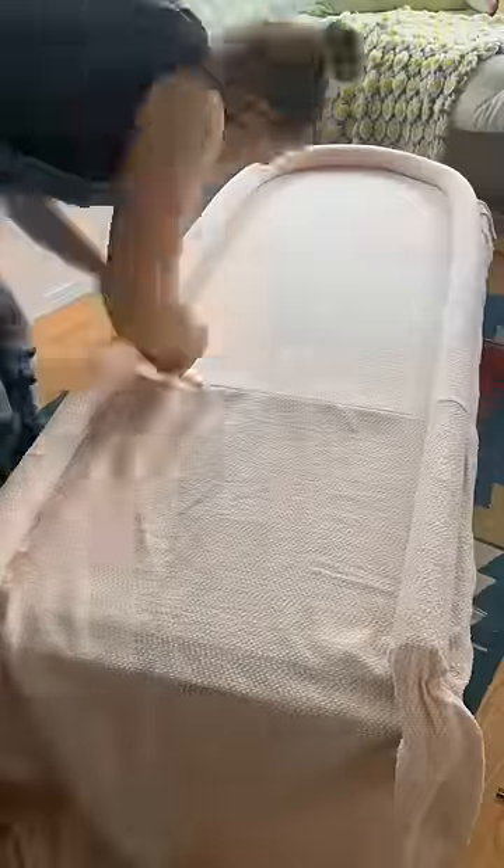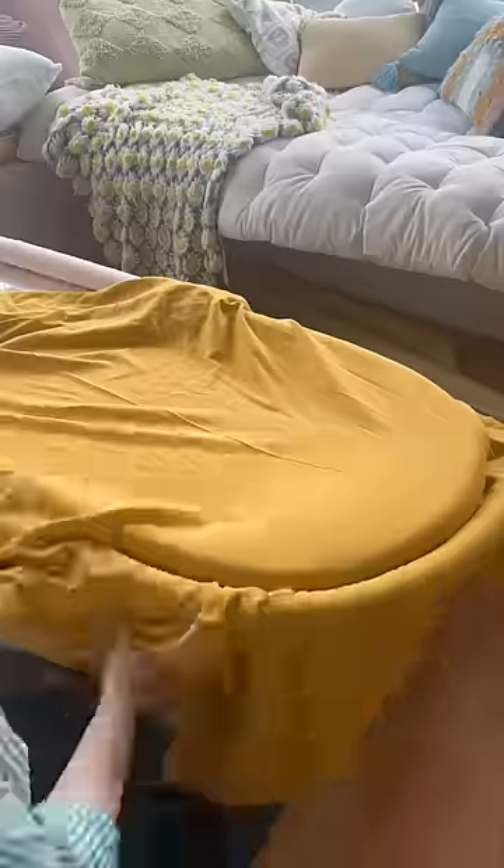It was really hard to keep the fabric from creasing, especially around the arch, so this looks quick but it took a while and a lot of restapling.